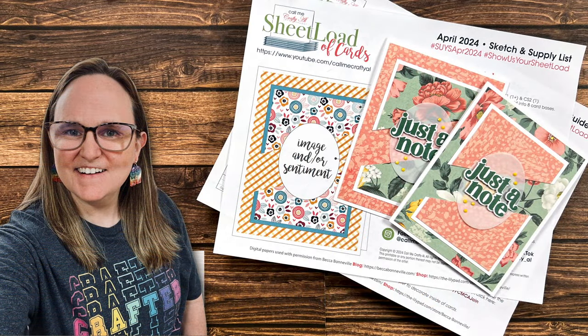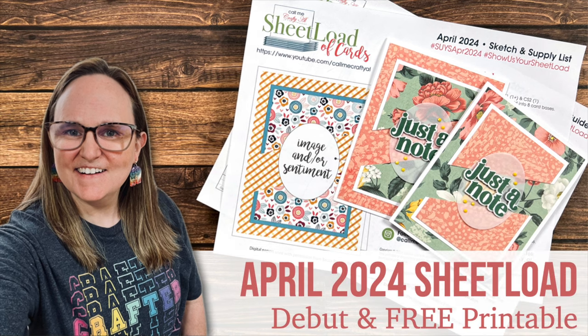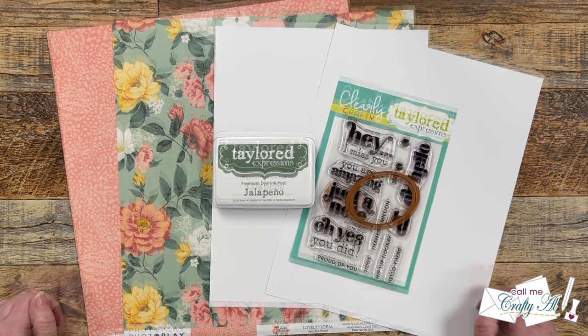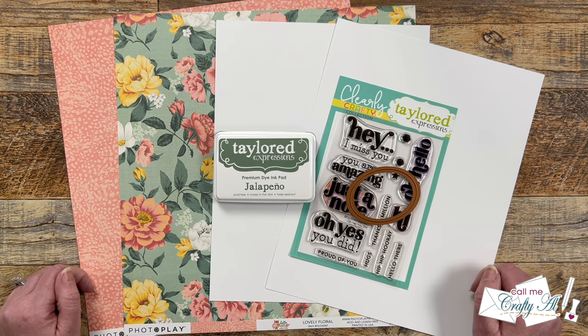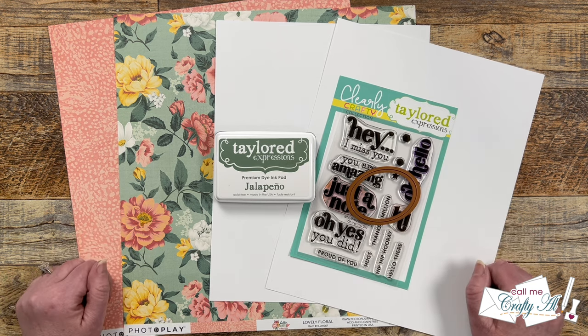Hello crafty friends, my name is Alicia but you can call me Crafty Al, and welcome or welcome back to my channel. It is time for the brand new Sheet Load of Cards. If you're new to my channel, Sheet Load of Cards is a free printable I put out each month where I give you a new sketch, supply list, and cutting guides to make the most of your supplies and yield a sheet load of cards — usually anywhere between 6 and 12 depending on the sketch and paper size.